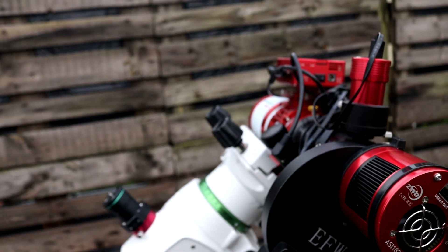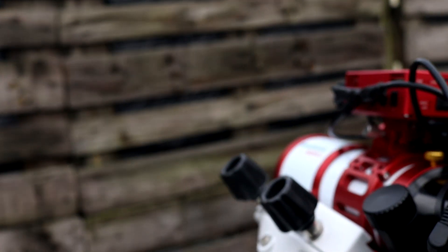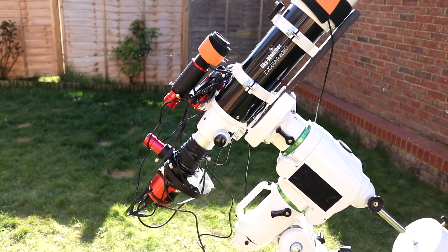I've used this filter and camera setup on the Sharpstar 61ED PH2 as well as my Skywatcher 80ED — so a couple of different telescopes, same kind of result.